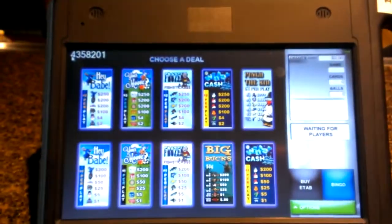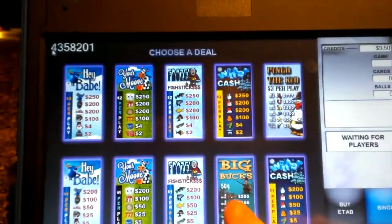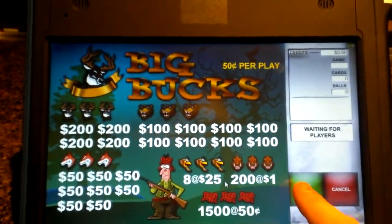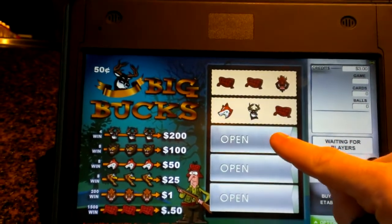Electronic pull tabs now at Running Aces. You can pick your game, any denomination, as low as a 50 cent game. Buy your ticket, open them up, and view your winners.